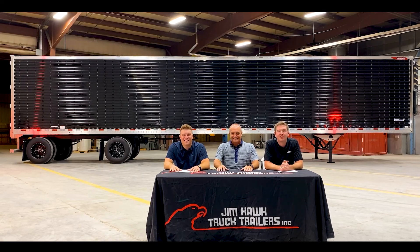Hi guys, I'm Jim Hawk. Hi guys, I'm Nick Gamm. And hi guys, I'm the real Jim Hawk. And this is Hawk Talk.